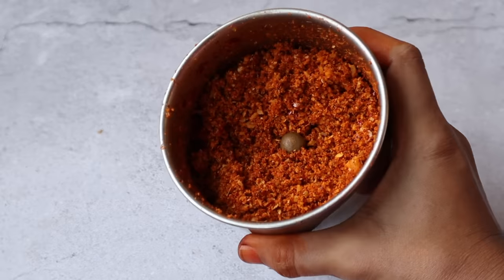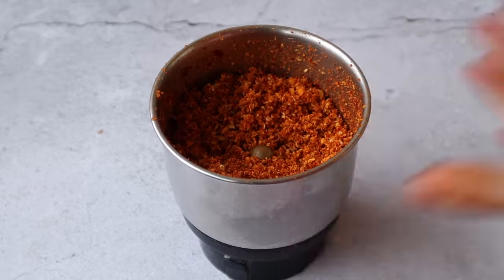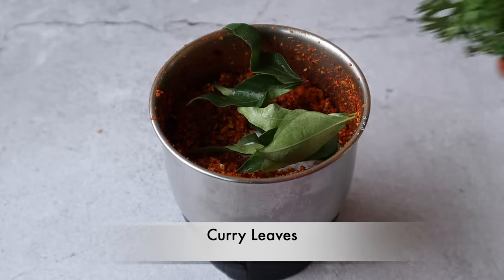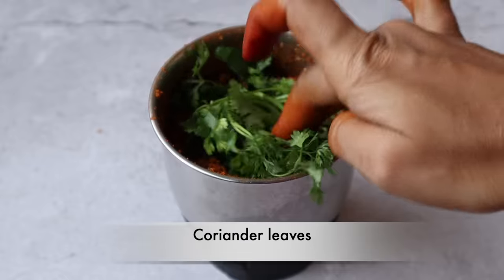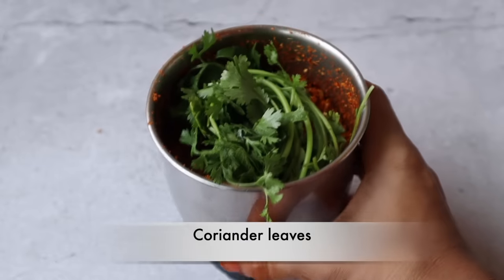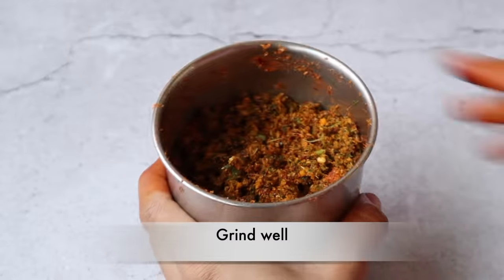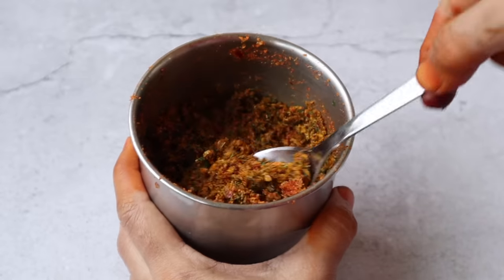This sauce looks really good with little green cheese.